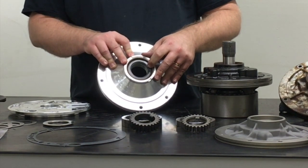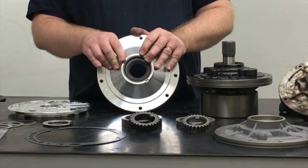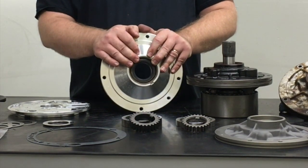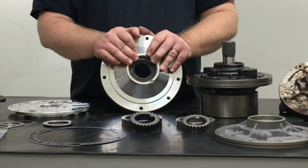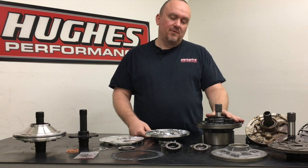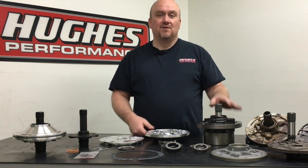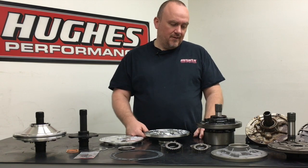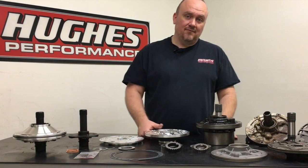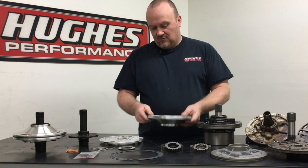You can see it happen in a turbo car where you're stuck staging for a long time trying to build boost, or somebody's trying to burn you down at the starting line and you're stuck on the converter for a while. It is possible to get the converter and front pump hot enough to actually push the seal out. When that happens you lose a large amount of transmission fluid, which can potentially flash fire — obviously a bad day for everyone. The snap ring in our billet pump prevents that from ever happening.